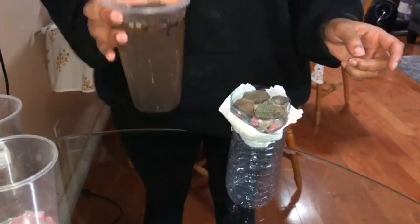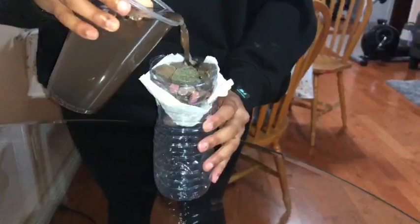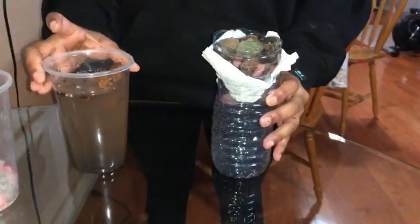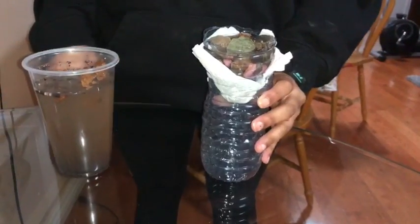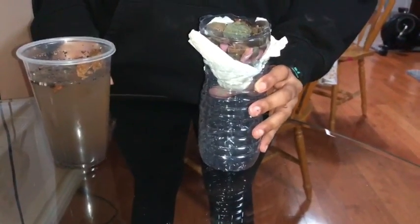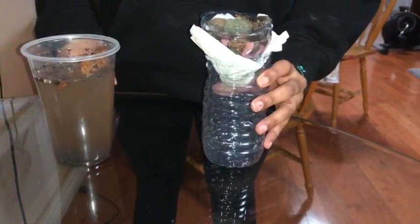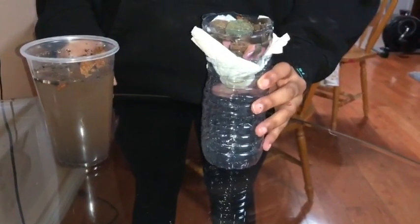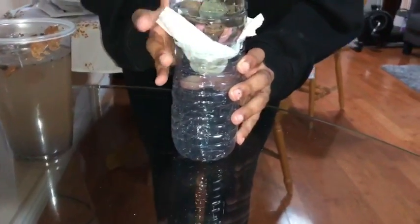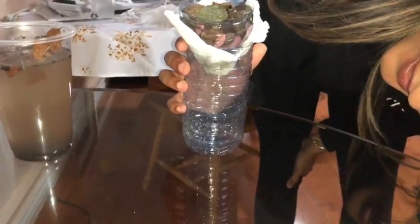This is the paper towel and we're going to see how this works with the dirty water. I guess we're just going to have to wait a little until it goes down. It's getting there.